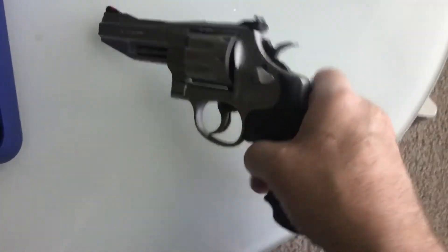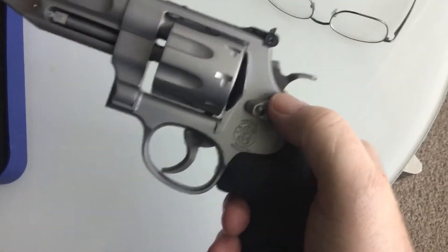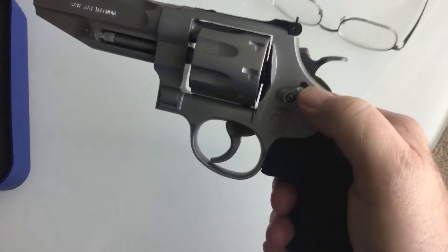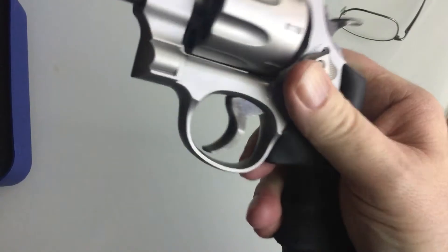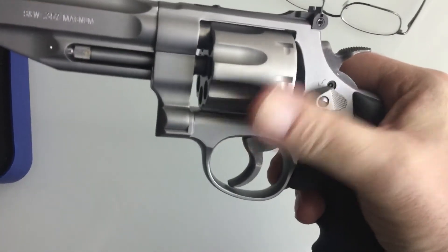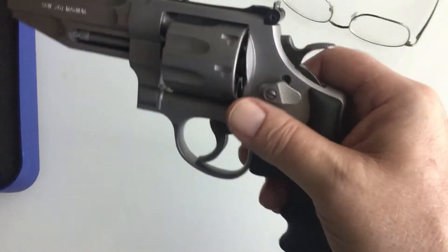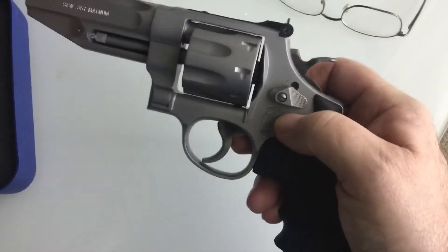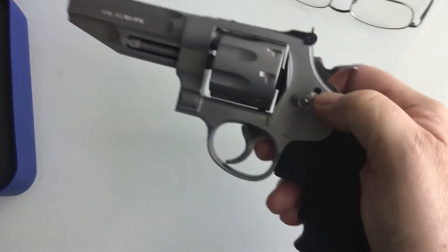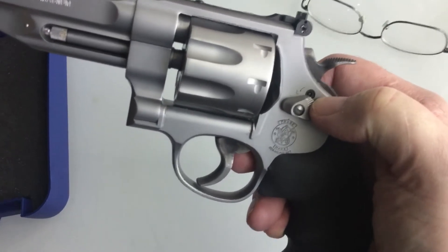The entire gun is not entirely MIM. It's a forged frame, forged yoke, forged cylinder, forged barrel. The only MIM parts would be the trigger, the hammer, and a couple of the internal parts. Wouldn't it be funny if the Hillary hole was made out of forged metal?